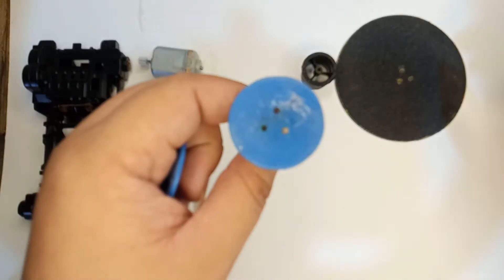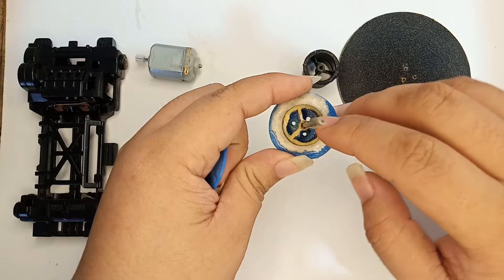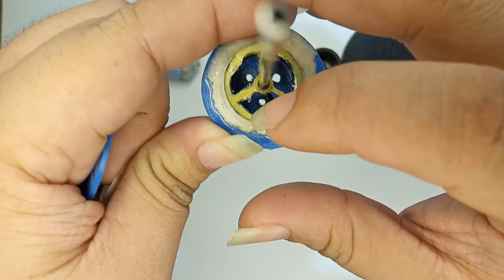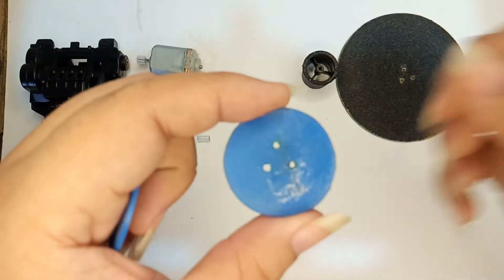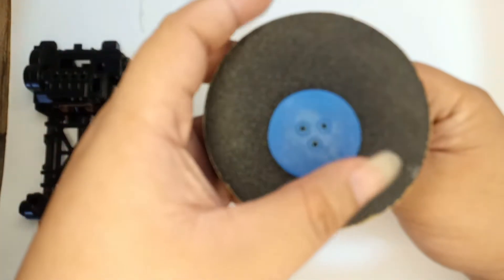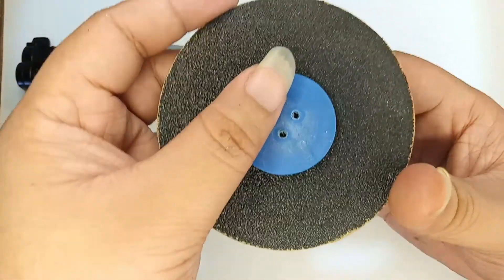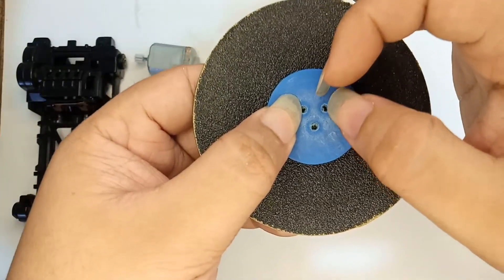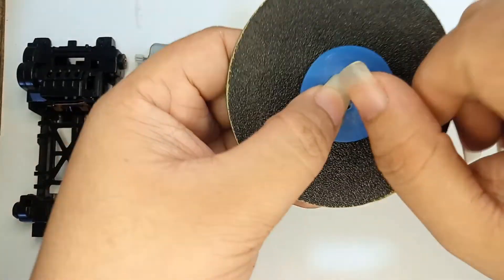The way I put it together is like this. First I'm going to insert the 10 millimeter flat head screws through the three holes. Once inserted, I'm going to slide the grinder base through the screw heads just like that. Then I'm going to use the blue plastic to support it so it won't come out while grinding. Then I lock it with the hexagonal nuts and washers and tighten it up so it won't come loose.